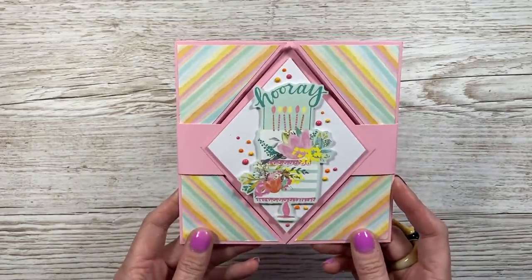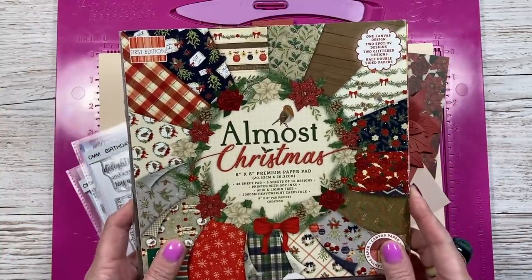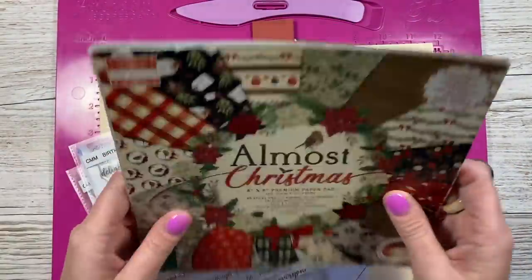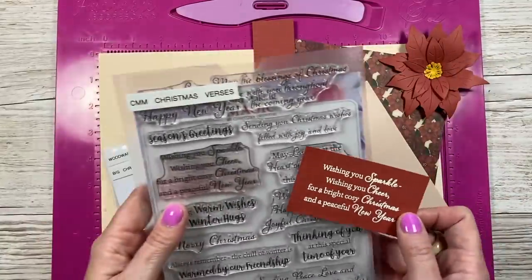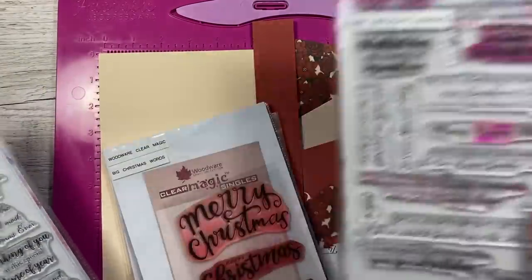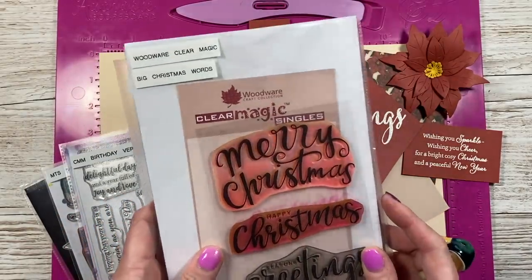This card is going to be a Christmas card. I'm using last year's first edition 'Almost Christmas' paper — this lovely poinsettia pattern — and I've got some poinsettia flowers to use as well. It's still available on Craft Label but I have very few sheets left. For my sentiment inside, I've taken one from the Card Making Magic Christmas verse, heat embossed with a cream embossing powder: 'Wishing you sparkle, wishing you cheer, for a bright and crazy Christmas and a beautiful new year.' For the belly band I've got 'Season's Greetings' from Woodware Big Christmas Words.